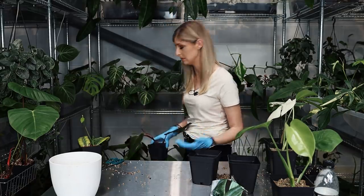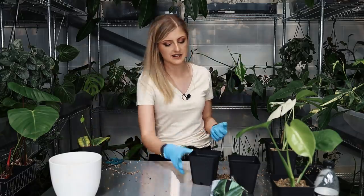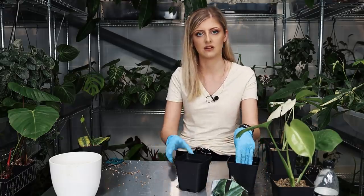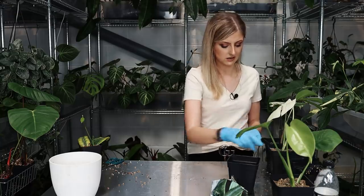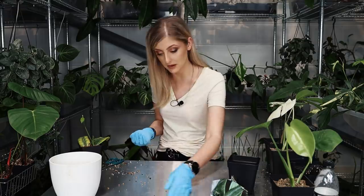Somebody sold a — you'll love this — an elbow syngonium. A white variegated syngonium. The person got it and the seller put paint on it and sold it as variegated. The image offered when you buy the plant was an actual elbow, but they got sent a syngonium with paint on it.